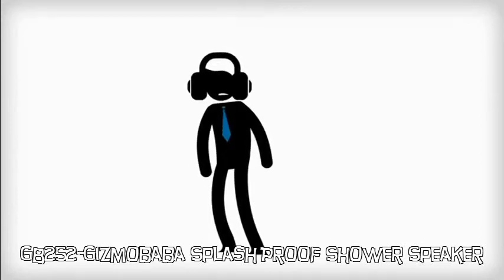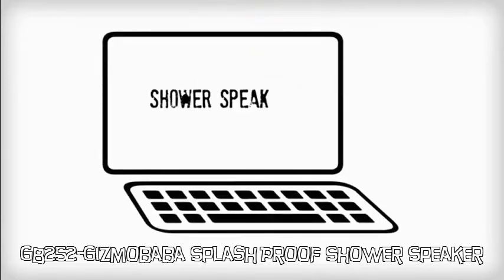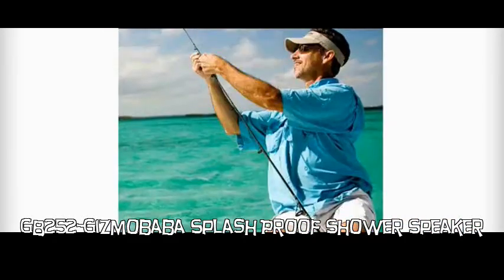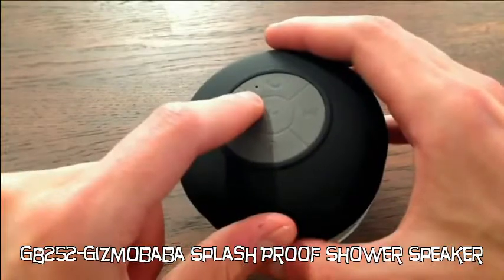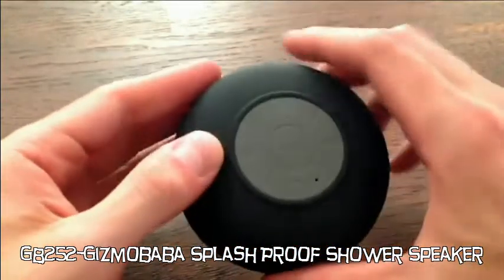He wants to listen to his favorite songs while in the shower but does not want to take the risk of wetting his mobile phone, so he searched for a shower speaker. This Bluetooth waterproof shower speaker is not just meant for the shower but will be perfect for the pool, on the beach, and anywhere else you want it. It also has a microphone so you can use it to make phone calls.